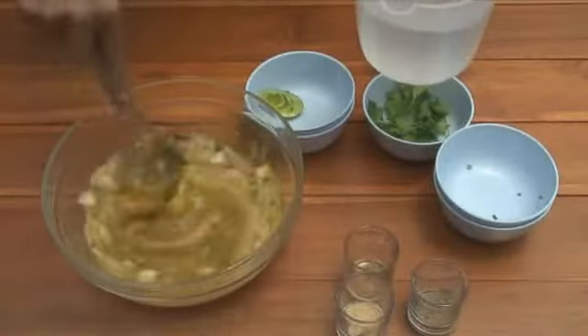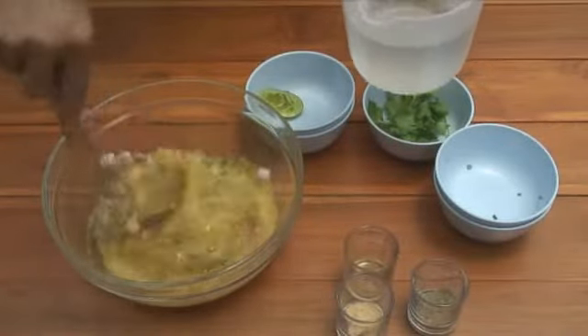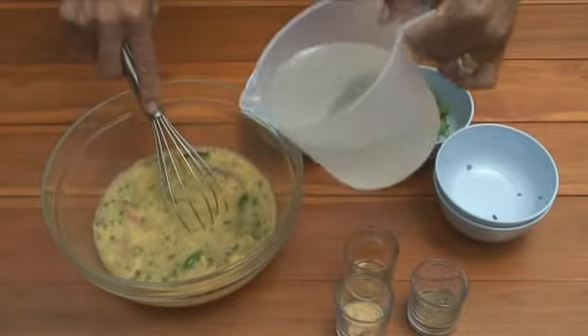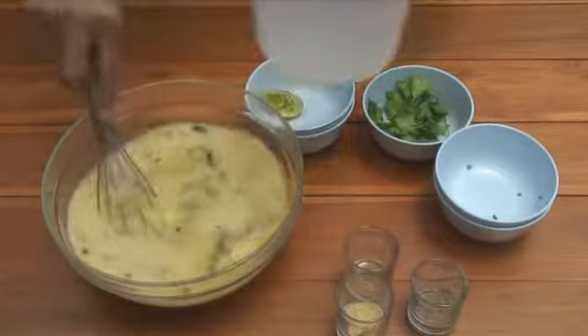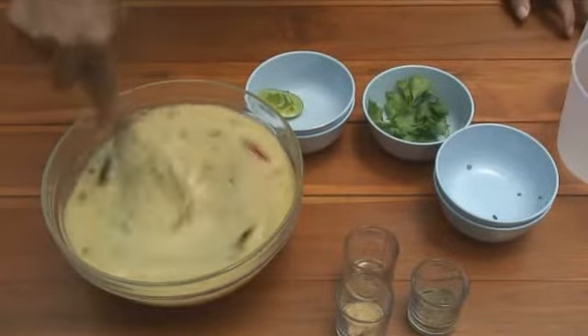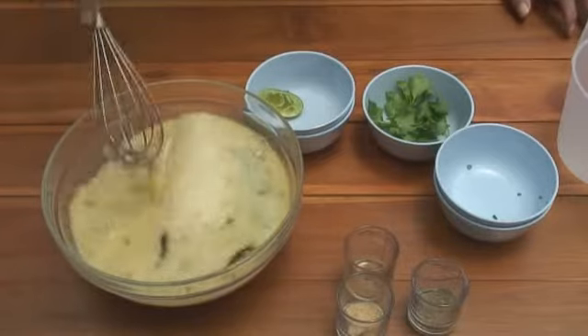We've got chillies and black pepper in here. If you're doing this for kids, it's probably a good idea to leave them out — unless they really like them. And we add two and a half cups of water. That's a lot of water! Mix it all up.